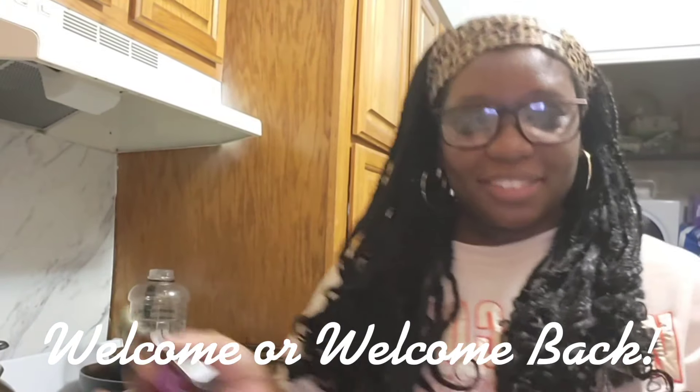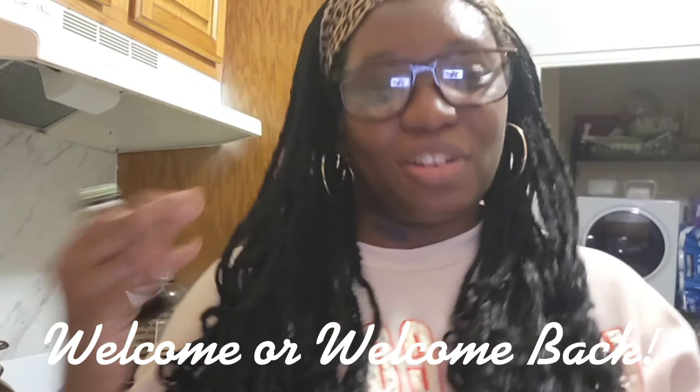Hello everyone and welcome back to Nutri-Fruity and Lifestyle. I hope you guys are all doing well. I'm in my kitchen right now. Last year I started — I think it was last year because I'm so inconsistent with social media — I'm getting back and trying to do more recipes.